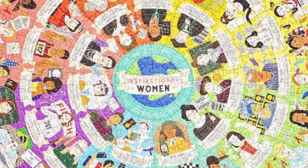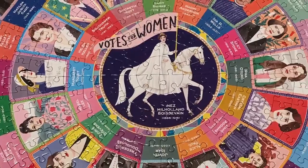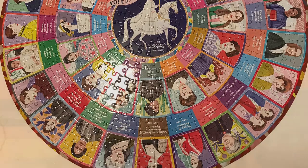My favorite one this year was from Ebo, talking about votes for women. It shows all sorts of women who have helped women gain the right to vote. This one is important because it's the 100th anniversary of the 19th Amendment. My next puzzle is going to be Harriet Tubman, who is also an abolitionist and a suffragist.